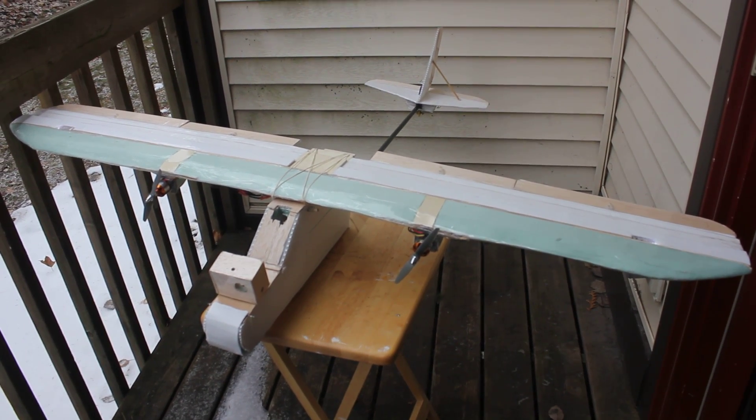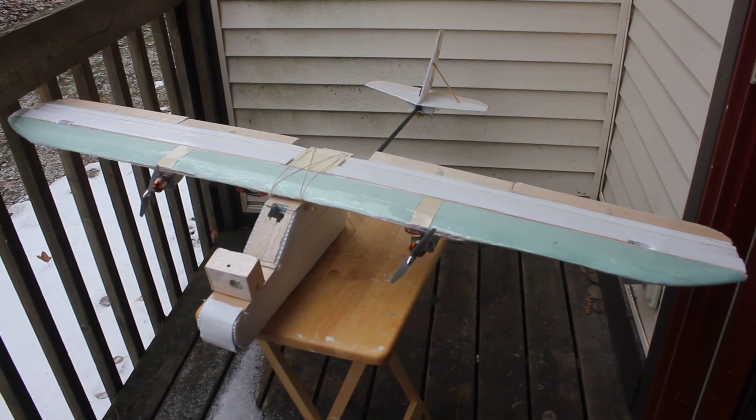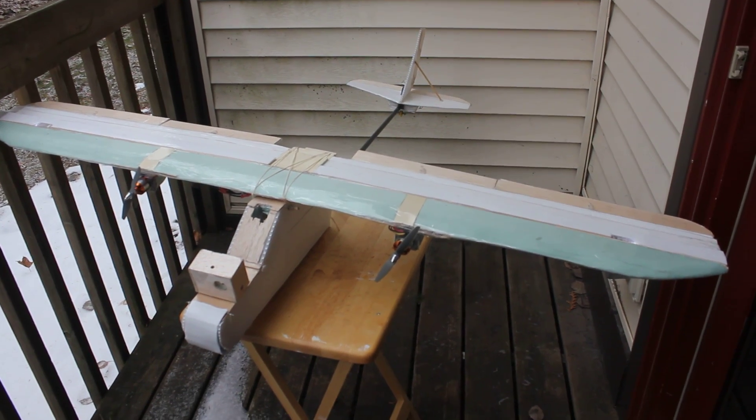Hey, what's up? This is the AVA FPV plane — scratch build. It has a 60-inch wing with the KF-M3 airfoil.